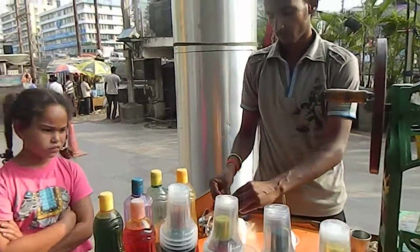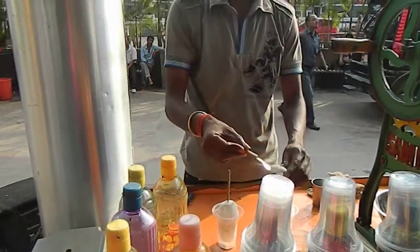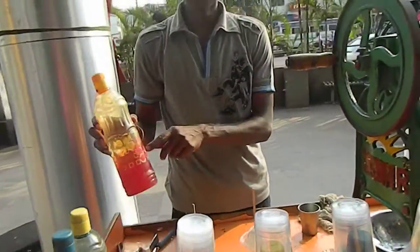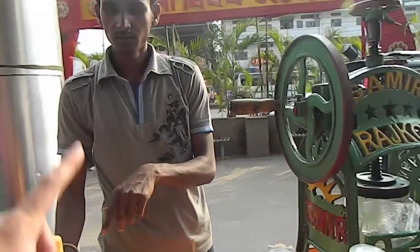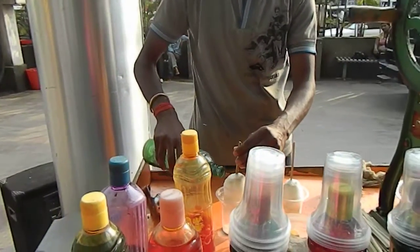Oh my, what is that? Pepper? This one! Okay, take it!